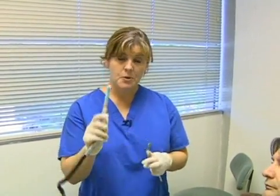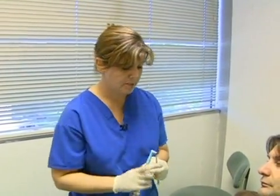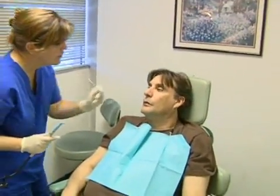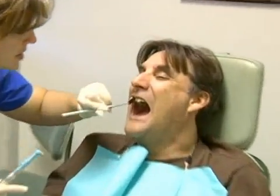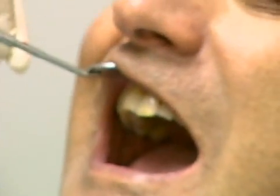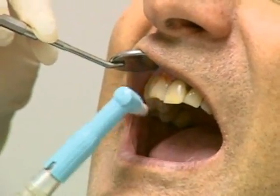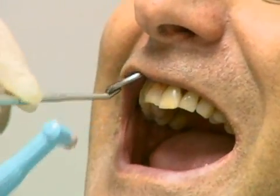So now what we're going to do is put this on the patient's mouth. We're going to use the mirror and retract his gum just a little bit, like this, and hold it up. Then use the handpiece and do just a big old swipe right here from up to down, right in the middle part of the tooth.